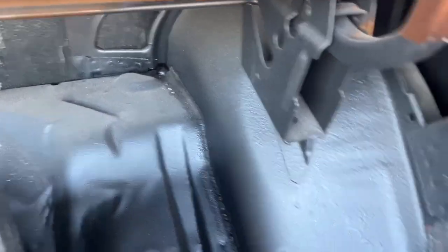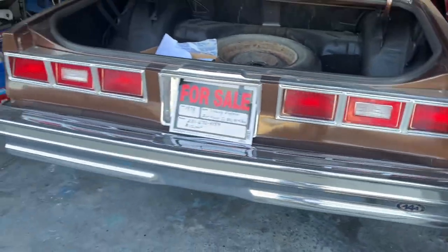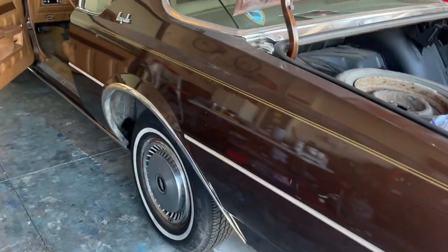From up front — got the original bumper jack and spare, not that I would ever use it. But overall pretty good condition car, which is kind of crazy.